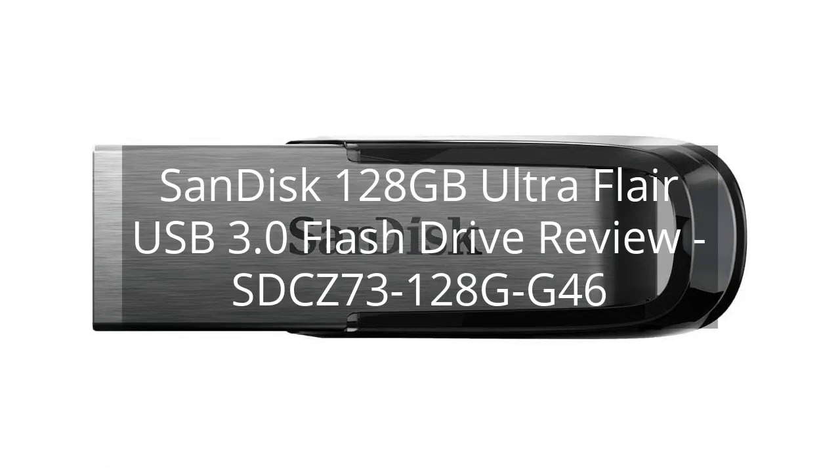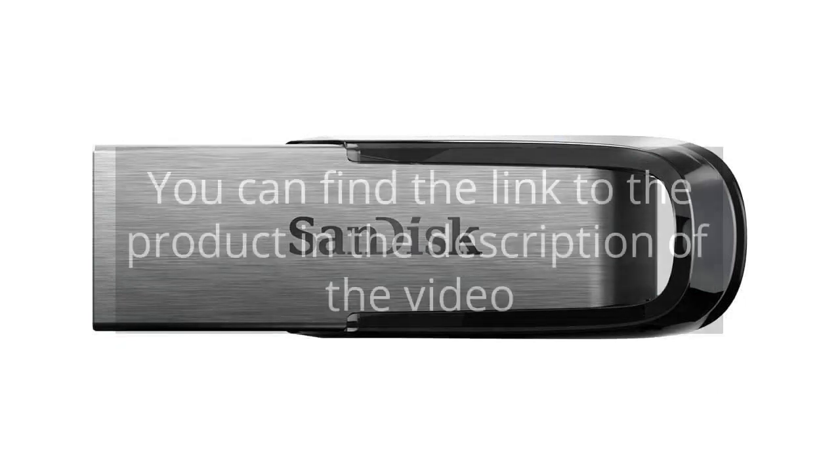SanDisk 128GB Ultra Flare USB 3.0 Flash Drive Review, model SDCZ73128GG46. You can find the link to the product in the description of the video.